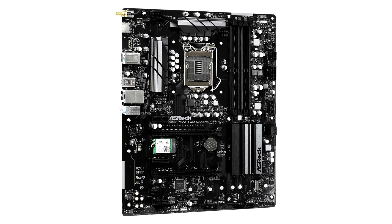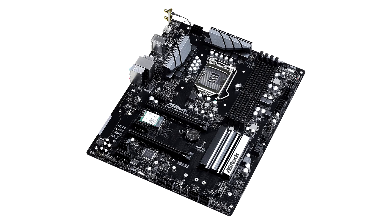The ASRock Z490 Phantom Gaming 4 Senior is the first board to adopt ATX-12O. Gone is the 24-pin ATX power connector — a smaller 5-pin pure 12V input takes its place. A 16-pin PKE connector takes an additional 12V input. The 8-pin connector, another pure 12V input, is right where it should be, near the CPU VRM area.